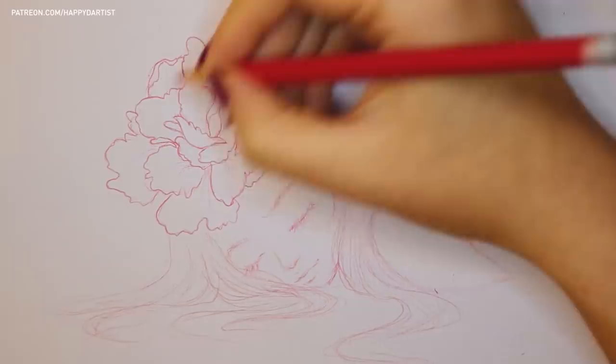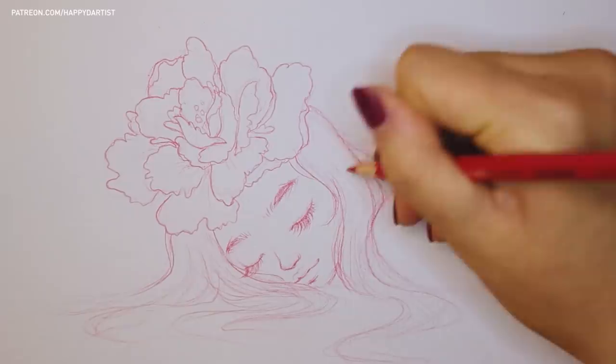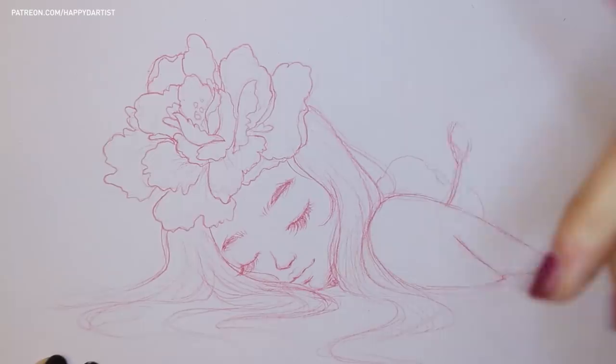Since I want the mood for the piece to be feminine and romantic, I thought red would be the perfect foundation for it. Using graphite would have resulted in a muddy gray mess for me.